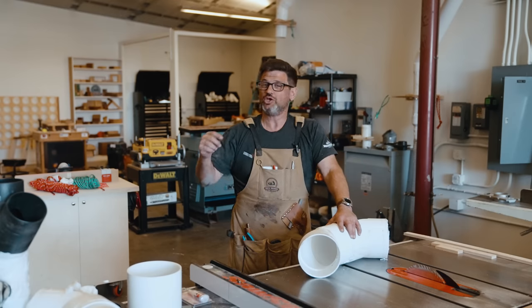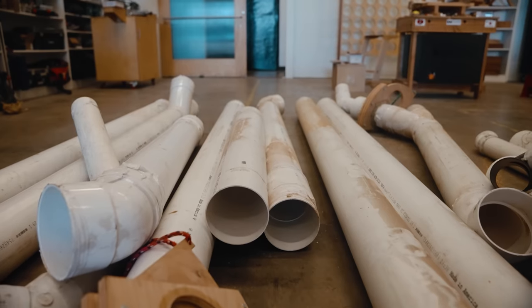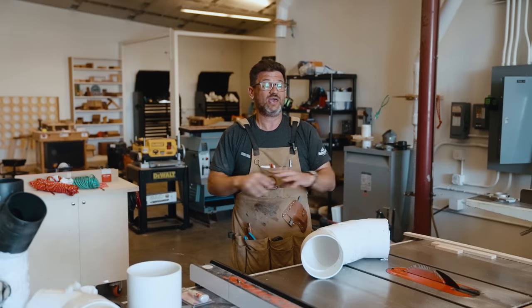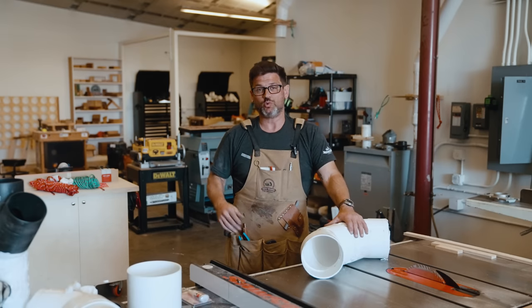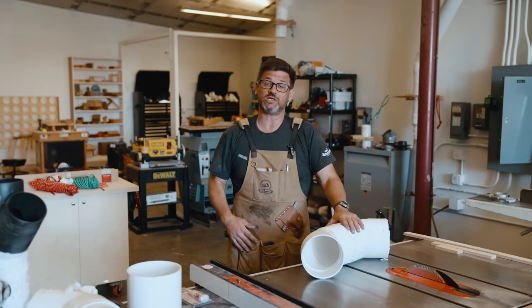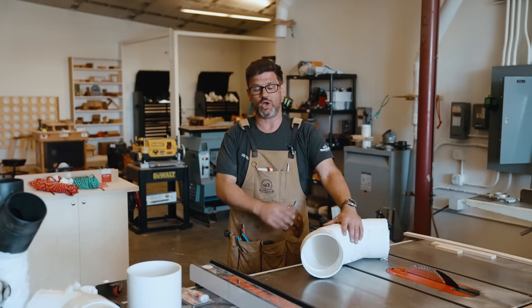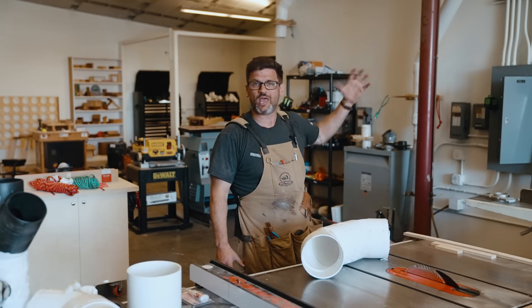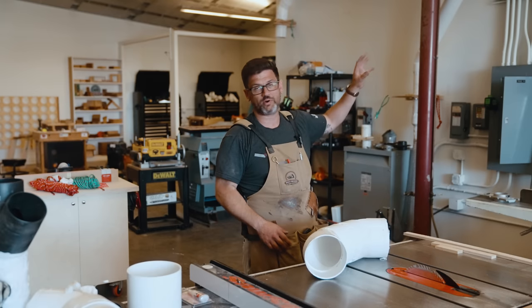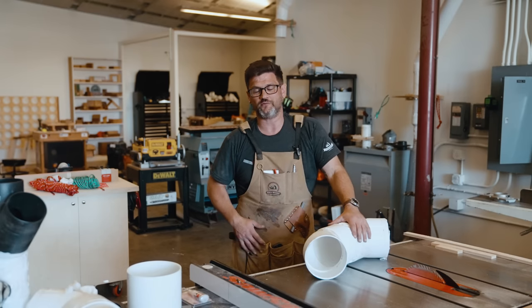My last tip: think about the future. Don't use PVC cement — I did that two shops ago and had to scrap all that dust collection when we left, which was a bummer. In the last shop we spent $1,200 just on the six-inch pipe, not including connections. Caulk and tape is your friend — you can always pull it apart later but still get an airtight seal. Also, if you have an area without a tool you want, run an extra line now and cap it off so you don't have to tear everything apart later to add a Y.